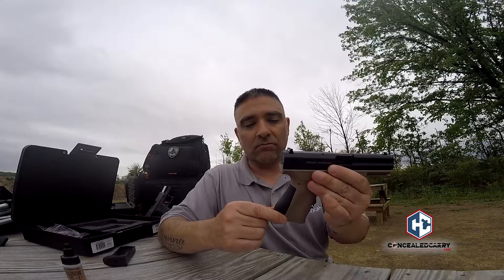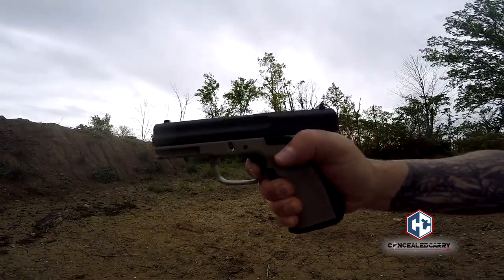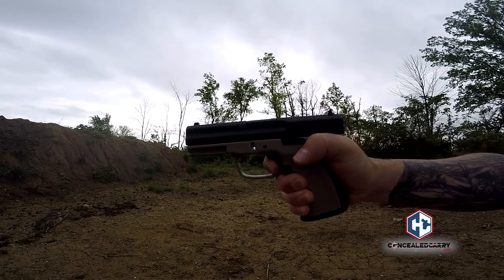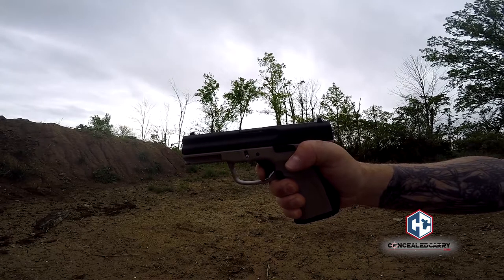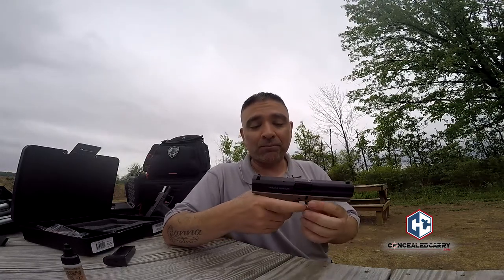You might think this backstrap is interchangeable like on Glocks, but it doesn't come off. It's a rubber insert there to help with grip and comfort on the shooter's palm. It feels nice — it's a very dense rubber and not slippery at all. People asked whether it gets slippery when wet since it's rubber, but absolutely not. In fact, I find the polymer is actually more slippery when wet than this rubber.